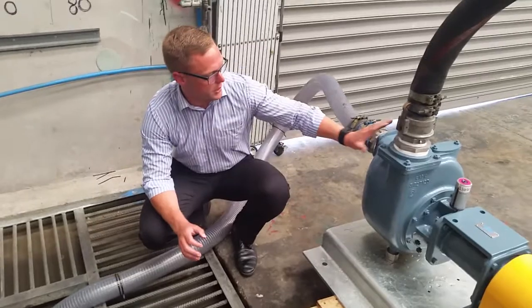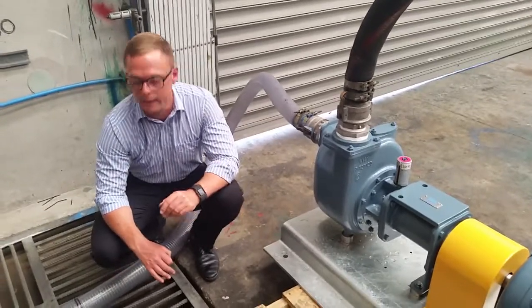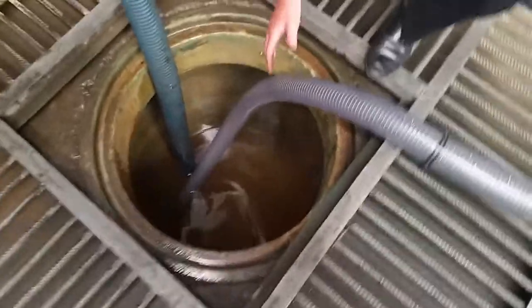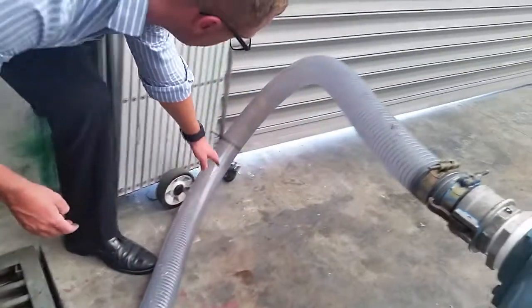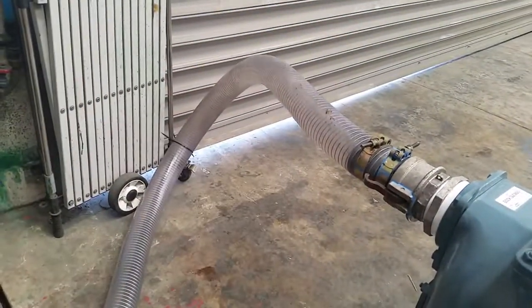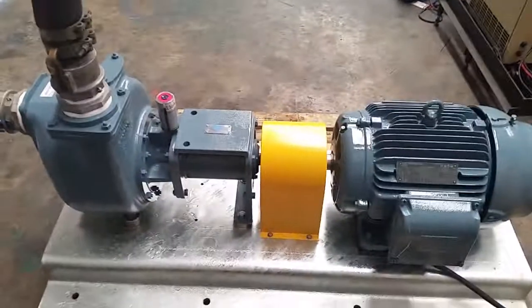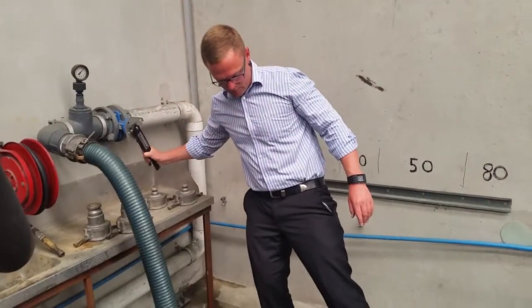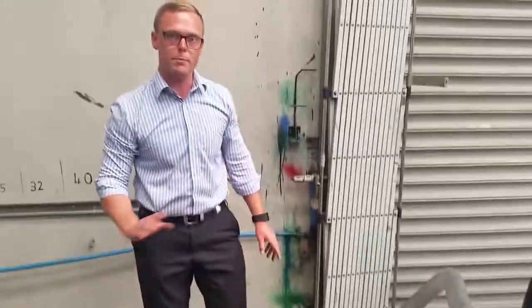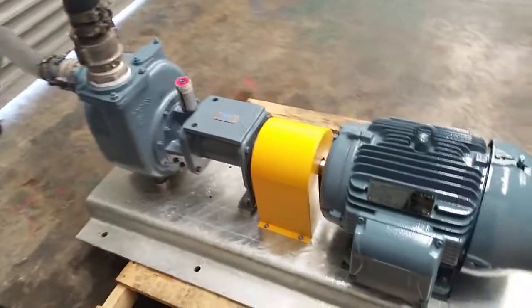What we're going to do today is fire this pump into action and show you the complete automatic self-prime. Note that it takes no manual operation — we'll start the pump up and if you keep an eye on the suction line, you can watch it fill automatically. As you can see, our suction line is completely filled. This pump is ready to pump at absolute full flow rate. Hopefully that's shown you something new for your particular application — thank you.